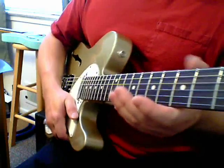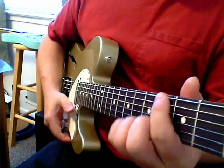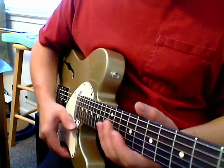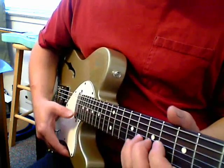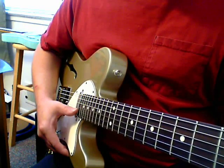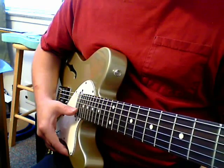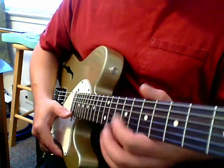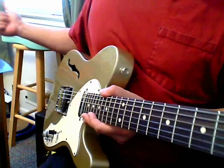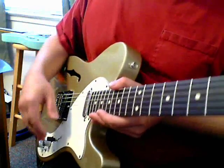Another thing I don't like about this guitar is the vintage radius — the 7.25-inch curvature. If you don't know much about radius, you can get free radius gauges from PicGuardian — just Google 'PicGuardian PDF radius gauges' and you'll find something you can print out. You'll see the difference between a vintage 7.25-inch radius versus the 12-inch radius on the Xavier.